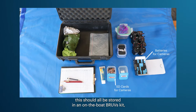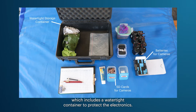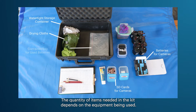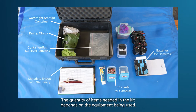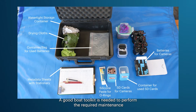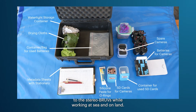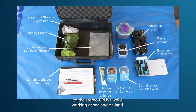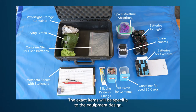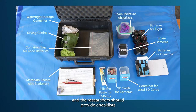If working on a small boat, equipment should all be stored in an on-board BRUVs kit, which includes a watertight container to protect the electronics. The quantity of items needed in the kit depends on the equipment being used. A good boat tool kit is needed to perform the required maintenance to the stereo BRUVs while working at sea and on land; the exact items will be specific to the equipment design, and researchers should provide checklists to ensure that important items aren't forgotten.